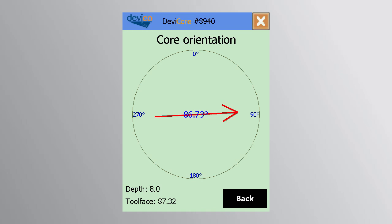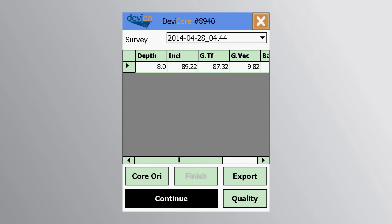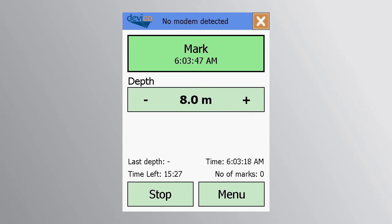Once done, press back, then continue, and wait for the ongoing run to be completed. Continue to follow this process step by step until the end of the shift or until core orientation is no longer necessary.